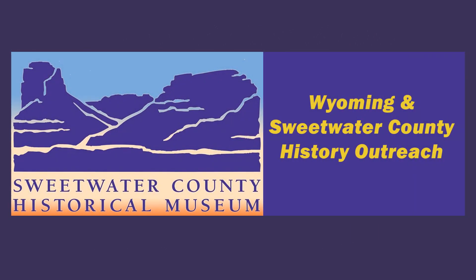Check back often here on our YouTube channel for new features on Wyoming and Sweetwater County history outreach.